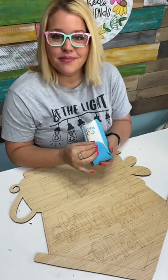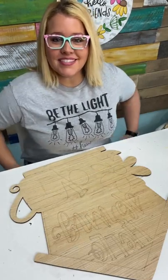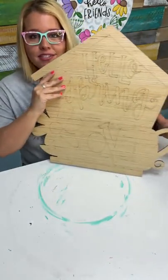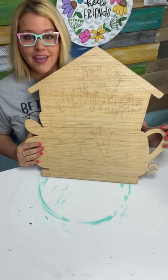Hello everyone, it's Tamara Bennett from Southern Adornments Decor. I am so excited to be painting something for spring with you guys. We're going to be painting this cute little spring birdhouse design. It has a cute little flower and a watering can.